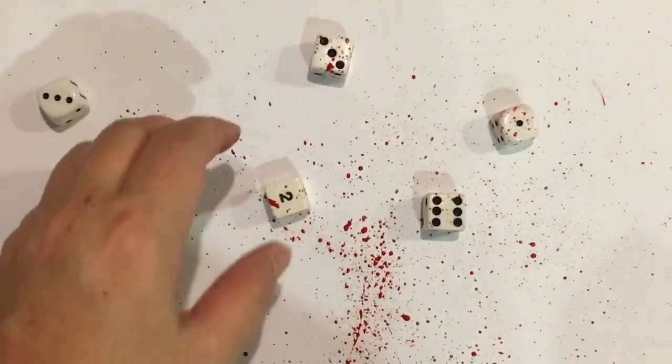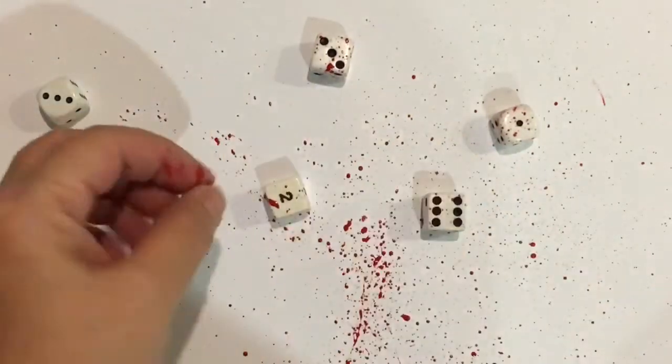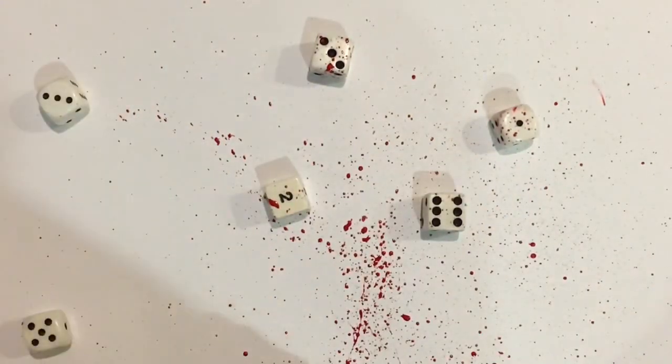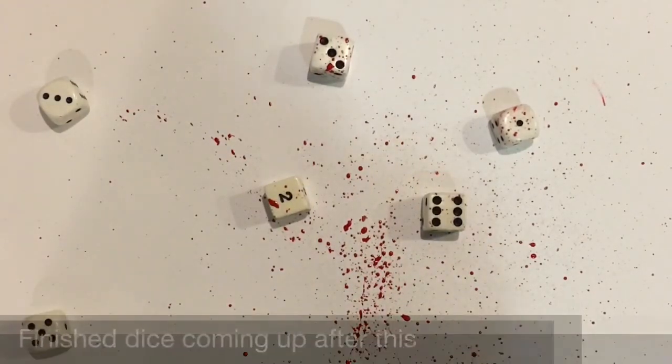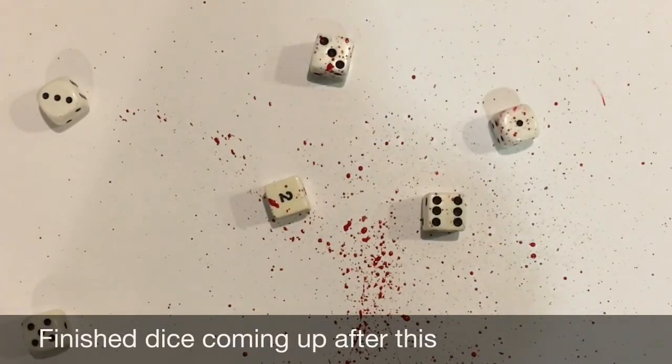They should still be rolling okay unless you make a complete gaff of it and you've got huge lumps — even with the lumps, they're probably still rolling okay. So that's how you do your blood-spattered dice for games like Dead of Winter, zombie games, or whatever really. I hope that's helped you. Nerfenstein out.